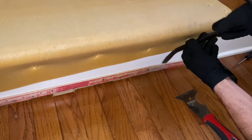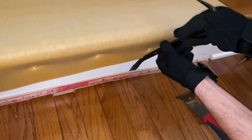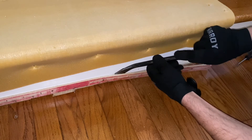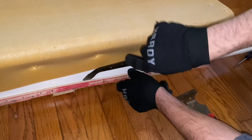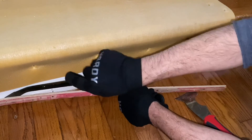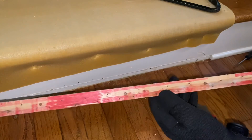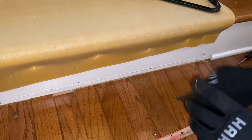Just slowly work them off. Do it gently and you can reuse them in the future. There you go — just a couple screws and nails. Clean it down and then fill up the holes with putty.